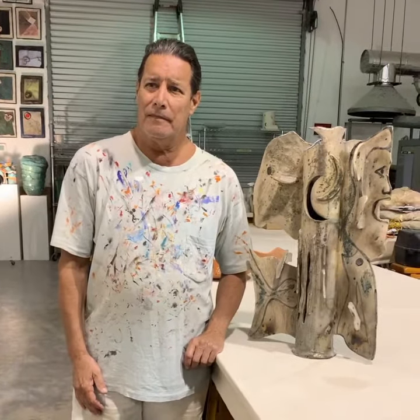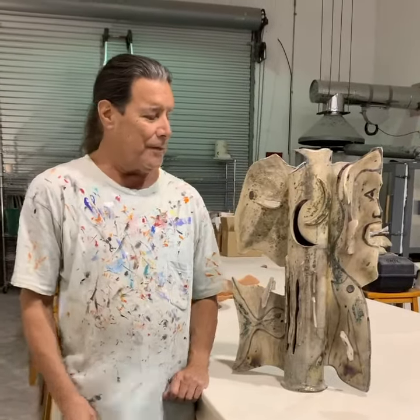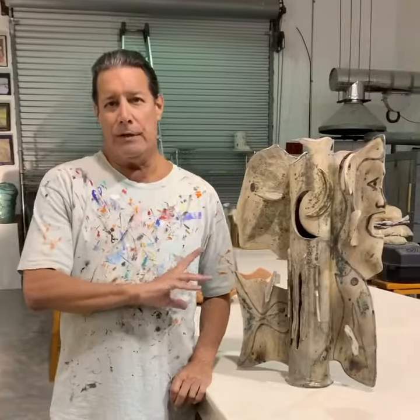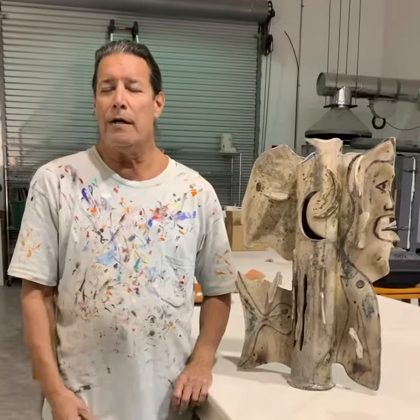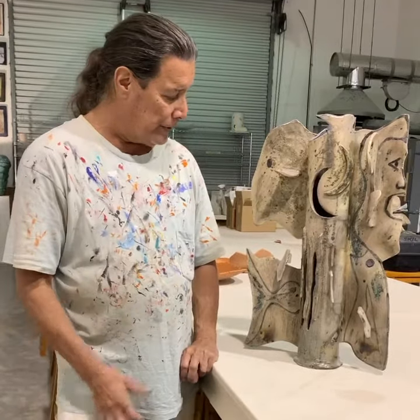So could you tell us a bit about this piece? Sure, okay. This series was inspired by a very well-known ceramic sculptor by the name of Betty Woodman, and this was done in a very spontaneous manner.